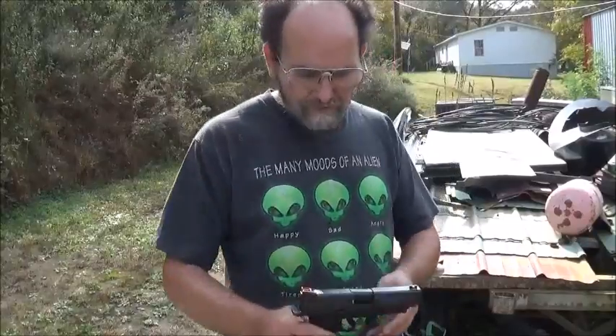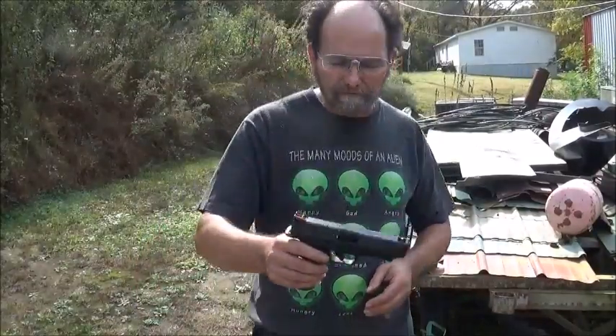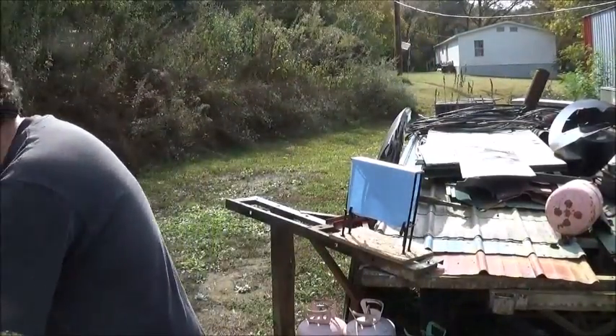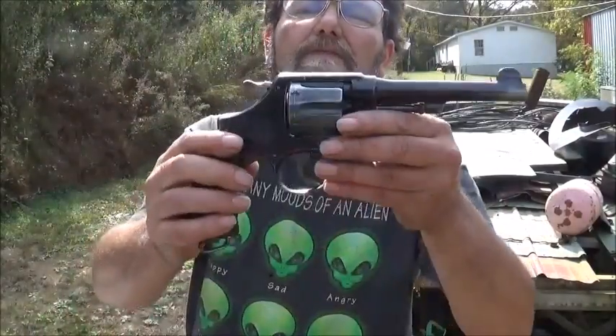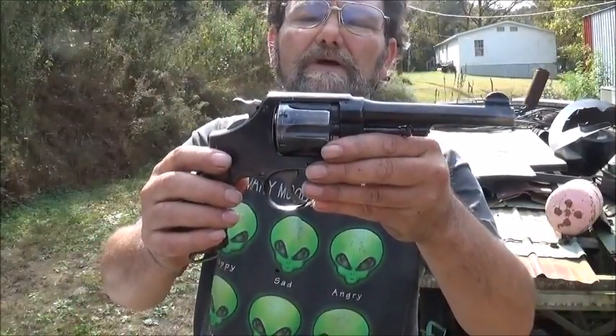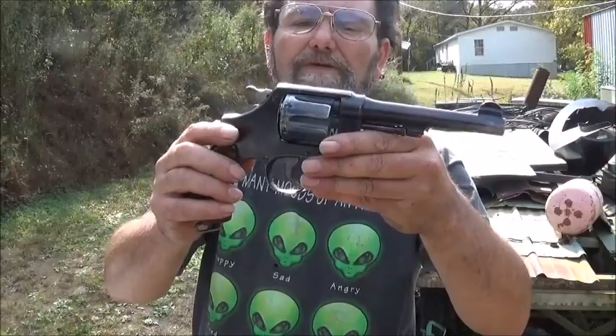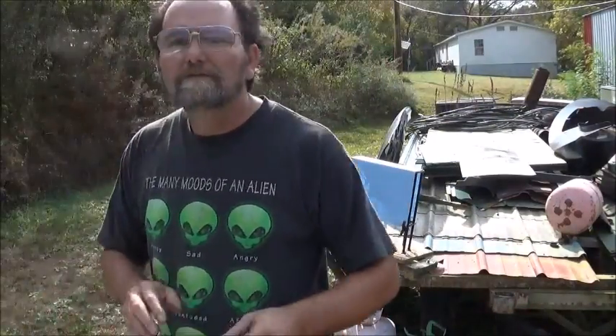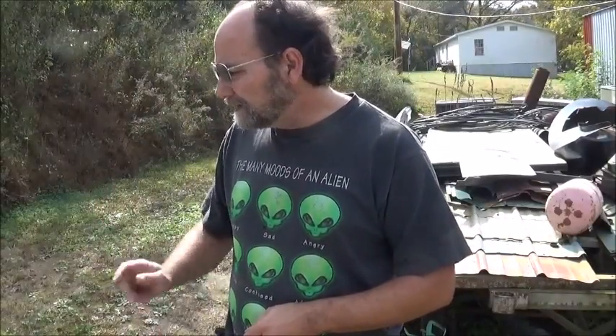We're going to be using my Remington RP-45. We'll be shooting a full metal jacket and a hollow point, and we'll be shooting these same two shells in our revolver — the 1917 Smith .45 ACP. This will give us some good test results on these two pistols and revolver.